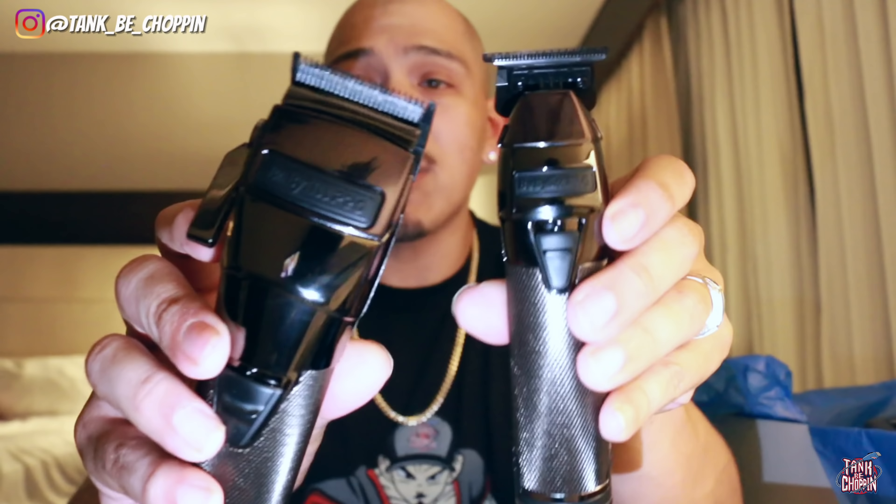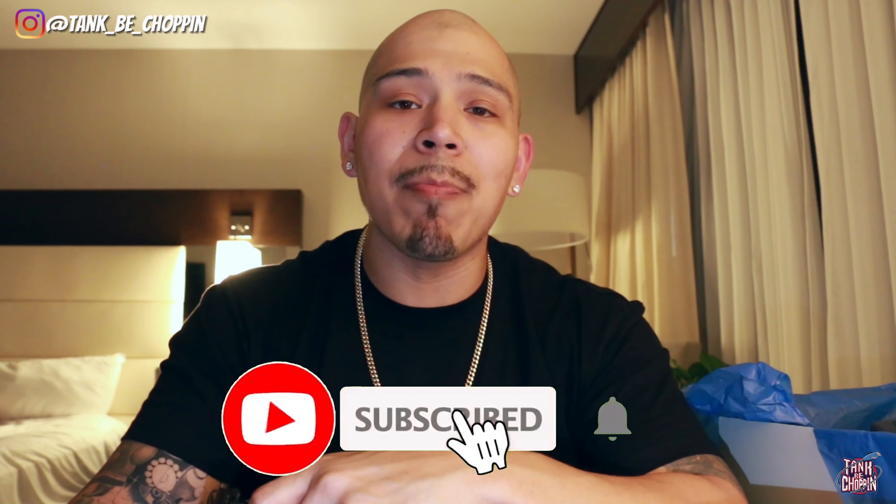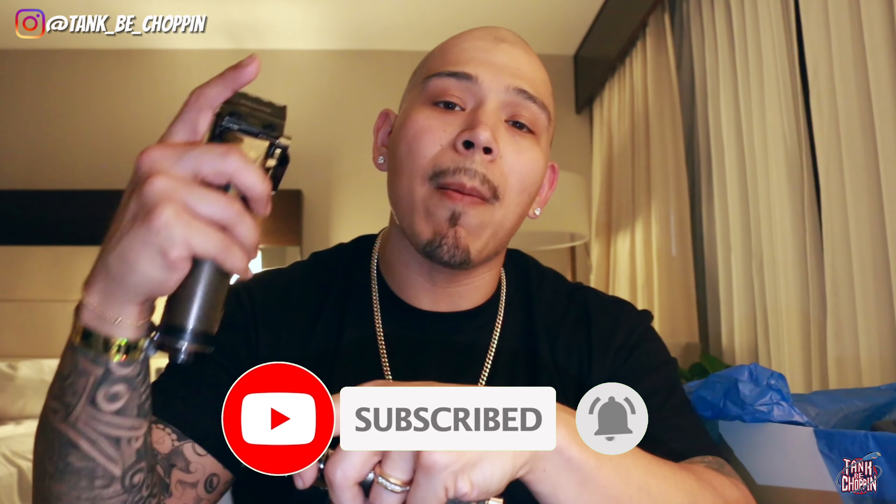That's basically it for this video guys. Check out the brand new tools from BaByliss — I'm sure they're probably gonna be one of my favorites once I get back to the shop. I appreciate y'all for watching. If you liked this video, please smash that like button, and if you're new to the channel make sure to subscribe. Until next time, let's go!